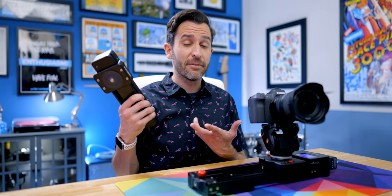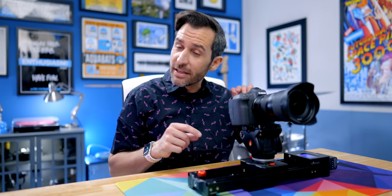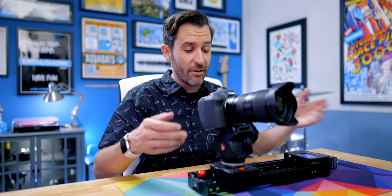The Edelkrone is pretty quiet but makes an audible noise I can hear while recording, though it's never been picked up on camera. The Shark Slider NANO makes a really quiet sound that I doubt will get picked up on camera — I can hear it if I'm listening for it, but that's about it. Now the camera's moving and I've got basic slider action happening for my video.